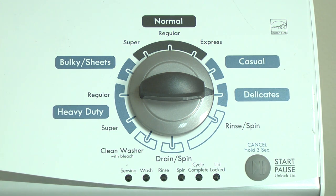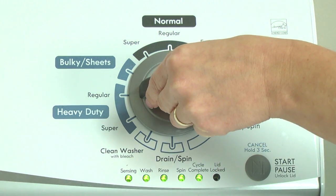If the status lights don't blink, turn the control dial one complete rotation counterclockwise to reset the control and then try again, this time turning the knob faster. With the washer in diagnostic mode, follow these steps to display the error code lights.